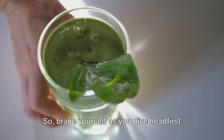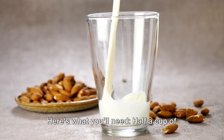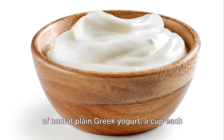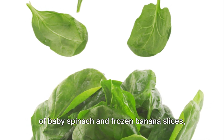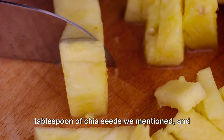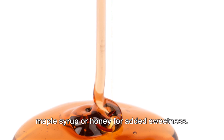So brace yourself as you dive headfirst into this tropical delicacy creation. Here's what you'll need: half a cup of unsweetened almond milk, a third of a cup of non-fat plain Greek yogurt, a cup each of baby spinach and frozen banana slices, half a cup of frozen pineapple chunks, a tablespoon of chia seeds, and optionally one to two teaspoons of pure maple syrup or honey for added sweetness.